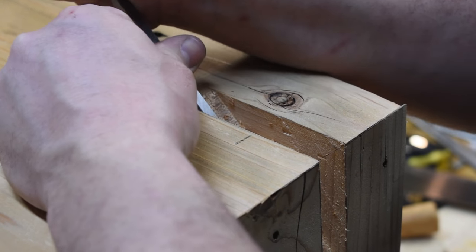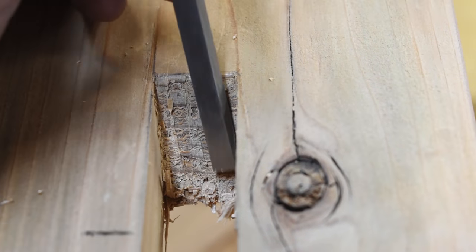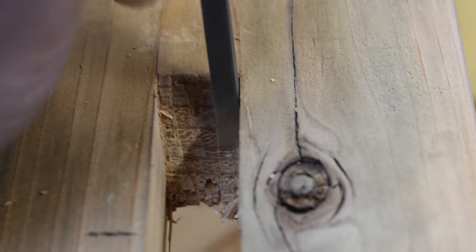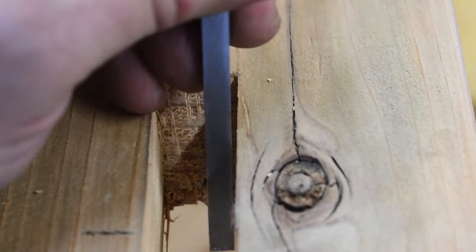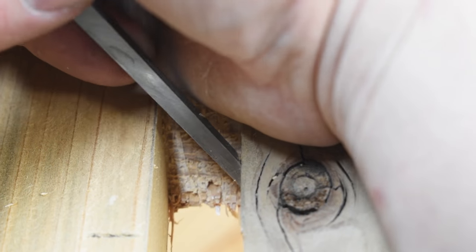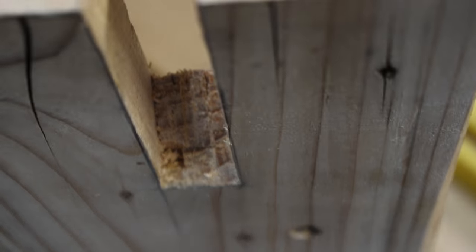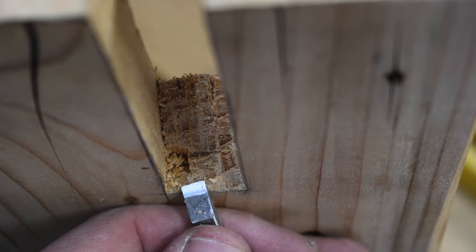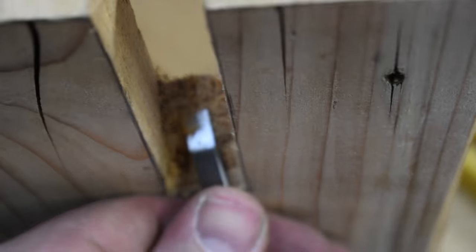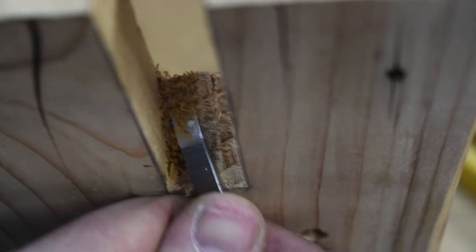Then I come in with a chisel and just chisel away all the waste. I did have a little bit of chip-out on the underside of where the splines go in, but it's not going to be anything anyone will see — this is going to sit over my lap. After the fact I mixed some sawdust with some glue just to fill in the gaps and it came out pretty good. I have to say I really enjoy using chisels and cleaning out spaces for joinery — there's just something relaxing about it.